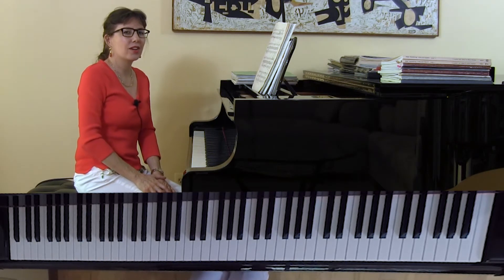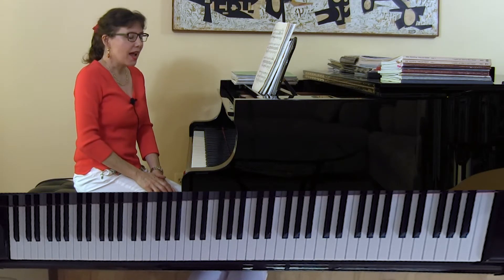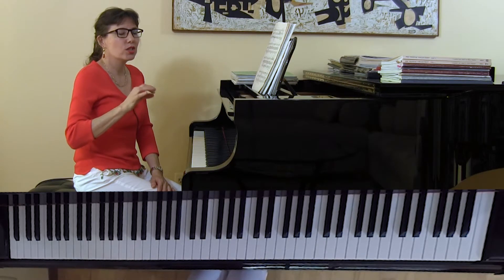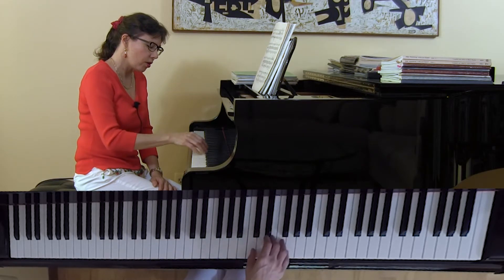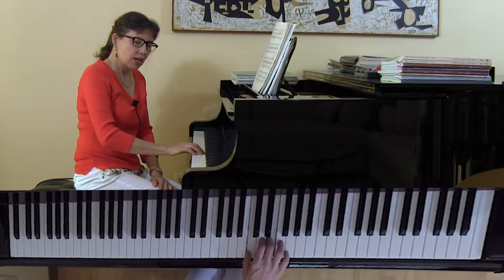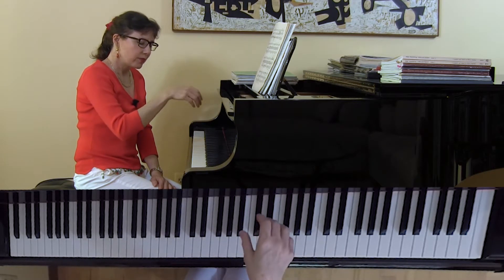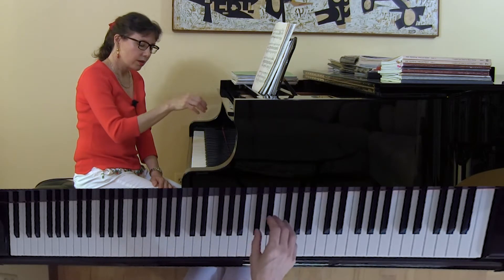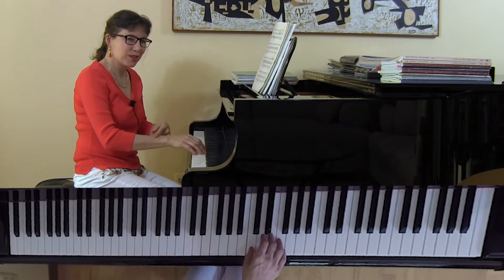In another prior video, I talked about what a tissue box touch release is. This is for a much more pianissimo, delicate sound, which is created by a very light touch. It's very similar to the drop and roll, except the tissue box actually has a slower descent as well as a slower release. The weight can be controlled by the student's mind as well as by their wrist and forearm.